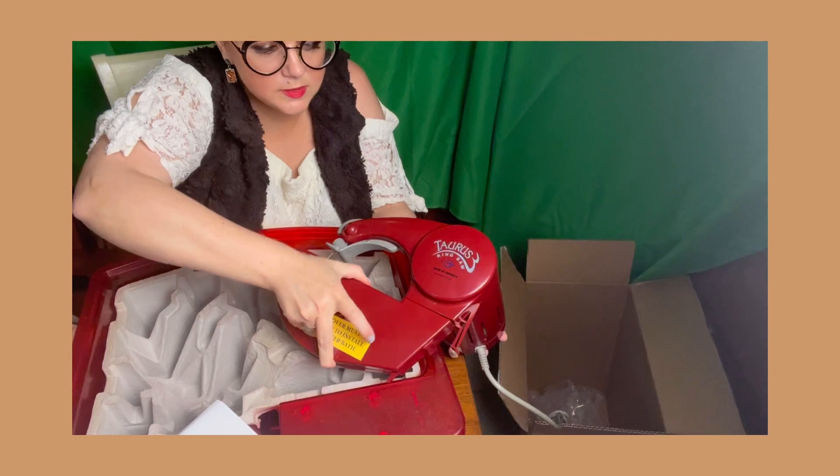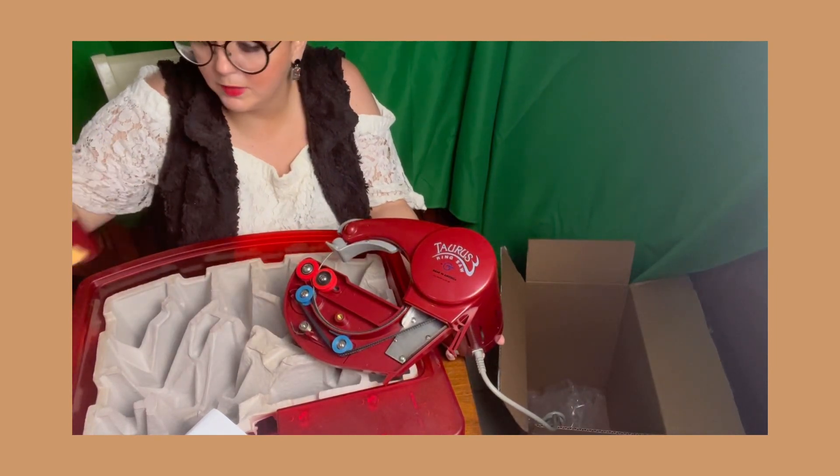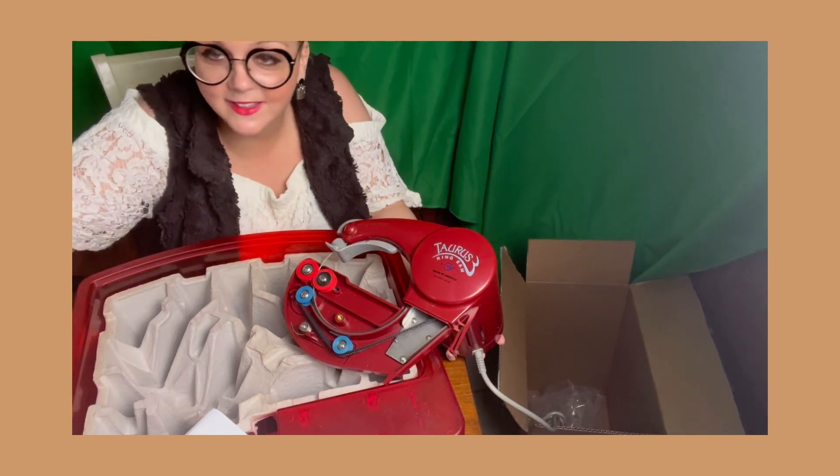Definitely keep this — probably not going to use it, at least I won't, so I'm going to keep it just in case I ever want to sell it or anything like that.